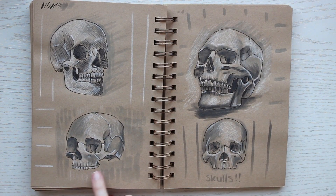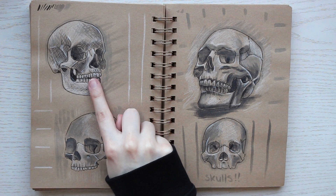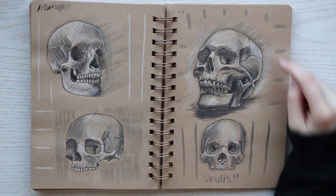These skulls were interesting. I really didn't like the first one, but the other ones went pretty well and I do like how those turned out.